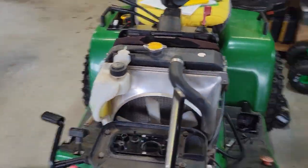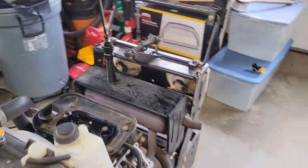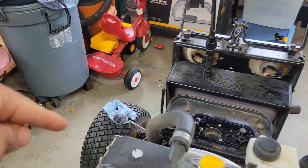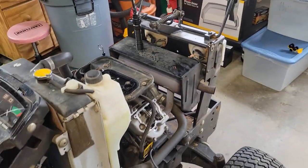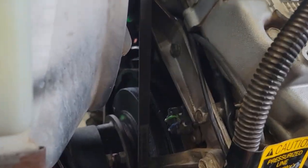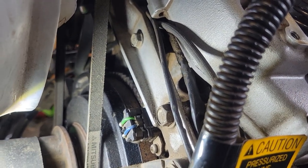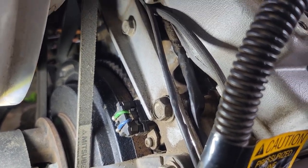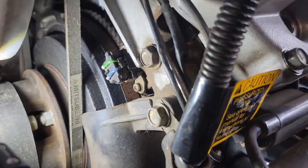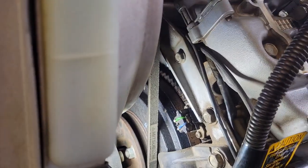Now what you need to do is figure out what is cylinder 1 and cylinder 2. As we're looking forward, cylinder 1 is right here and cylinder 2 is over there. I've got to get this lined up for cylinder 2, but actually I'm going to do cylinder 1 for you.